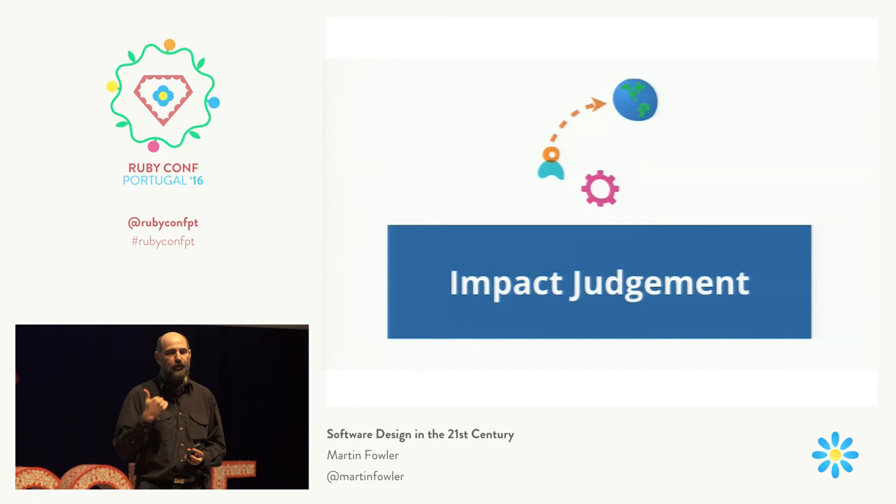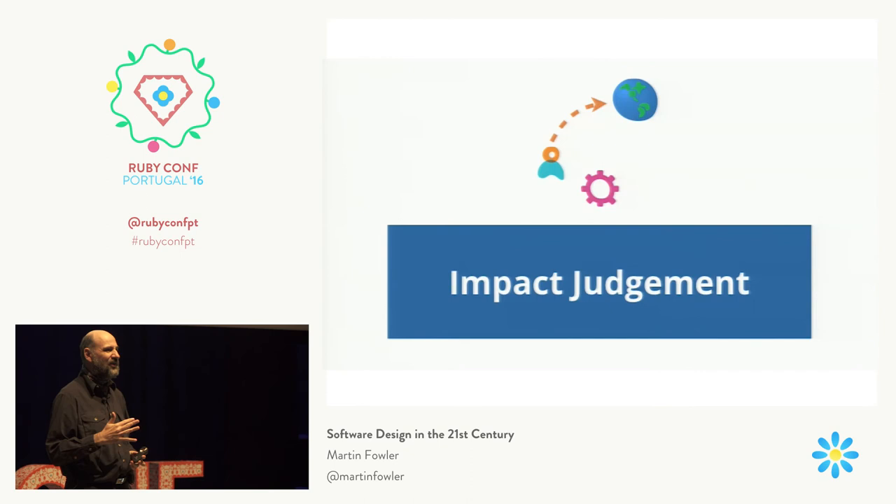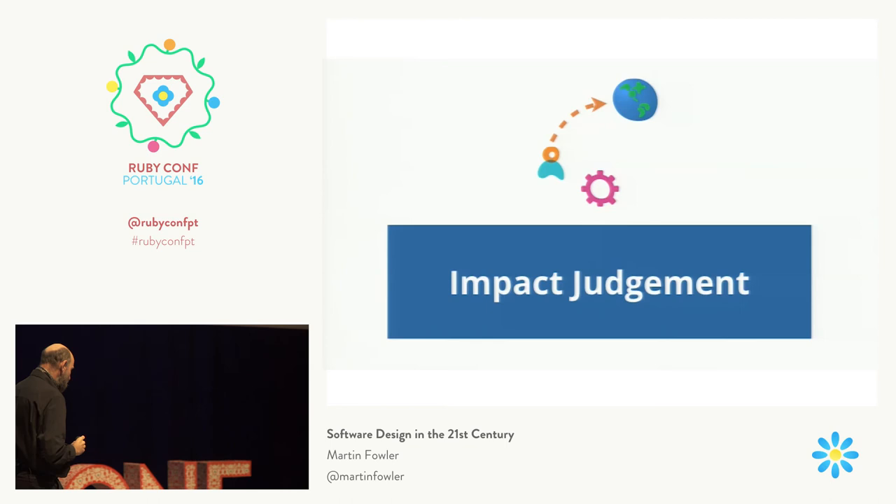That is my opinion. But actually, it's not for me to say whether the software you're working on is beneficial or not to the world. What is important is that it is your responsibility to think about that and to decide whether the software you work on is making the world better or not. And you are responsible for the outcome of that decision. Software developers are in great demand in the world, and I suspect will be for a long time to come. We have a relatively good choice as to where we give our talents. And we are responsible for that decision.